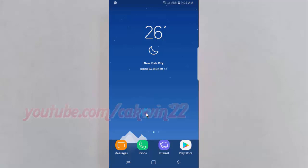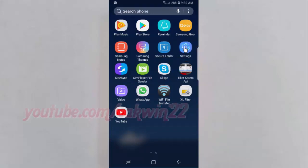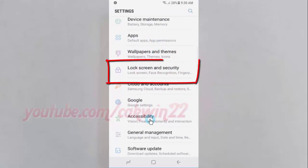Open settings. Swipe up or down to show app screen. Tap settings. Scroll down. Tap lock screen and security.